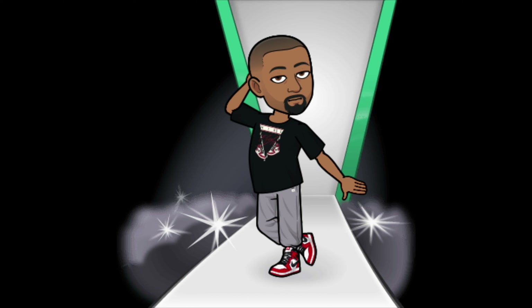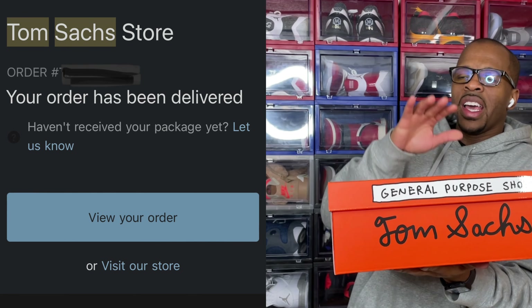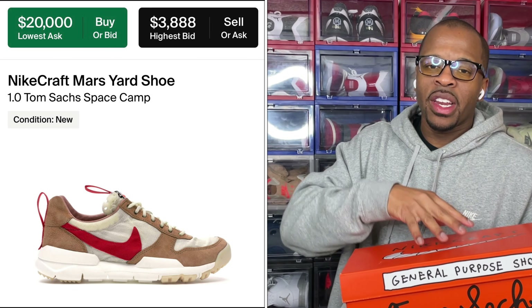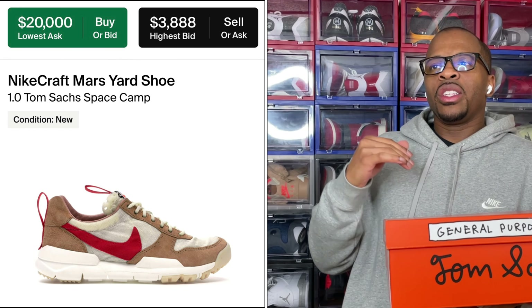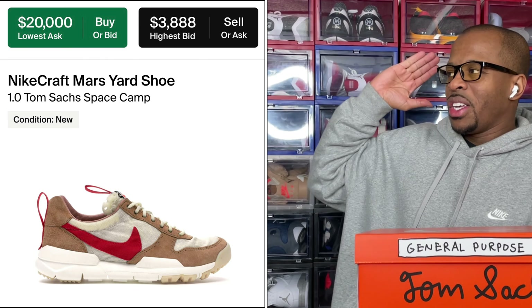I can tell you straight from the gate that it was not for clout, and it definitely wasn't like a fashion statement - though I know there are people out there that can make this type of shoe a fashion statement. We'll get a little bit of detail on what the intent was. When Tom Sachs did the Mars 1.0 Nike Craft, they made them in limited quantity so it wasn't really accessible to the public, and that's what drove up the prices.